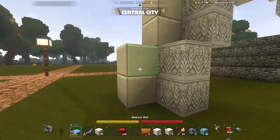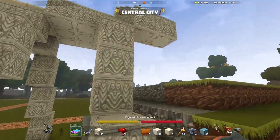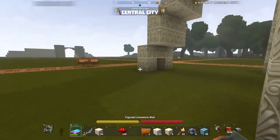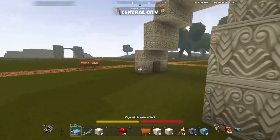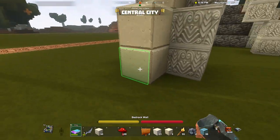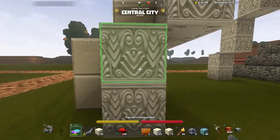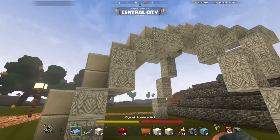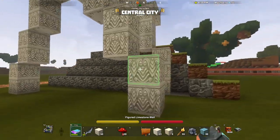So here we are, we've got just some basic kind of outlines, almost like structure lines of the build. We've got the back coming up here and kind of arching over. I've given it a little ridge on its spine of bedrock walls. I decided to use these for the main body because at a distance they look a little bit scaly, so I thought they would work well.